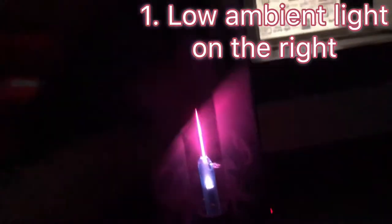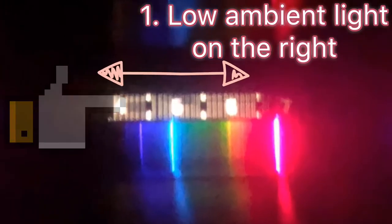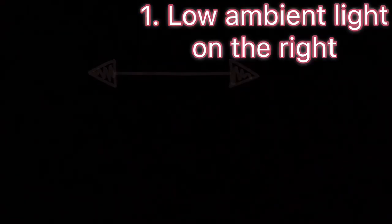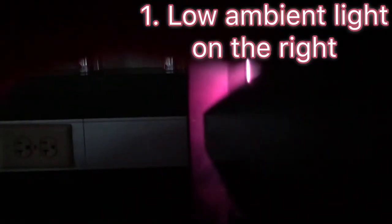This is our spectroscope being held up here in the dark. There is a wide slot in the back. You need the ambient light to get in that slot because it is going to illuminate a number line that reads from 400 to 700 nanometers, giving you the wavelength of the light that you're seeing.